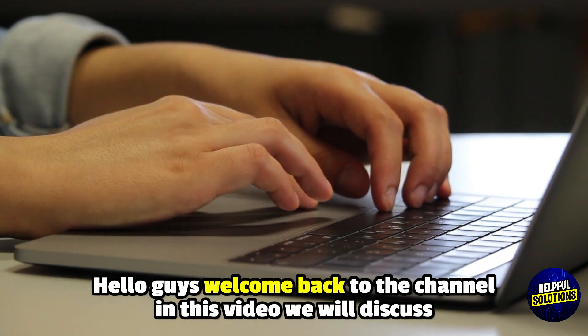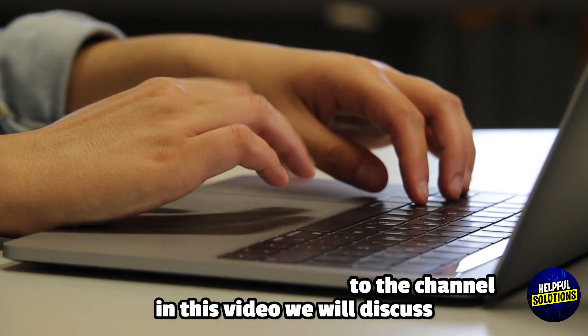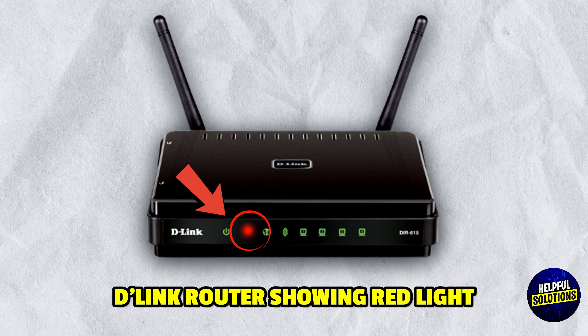Hello everyone, welcome to Helpful Solutions. In this video, we will discuss D-Link routers showing red light and the best method that actually works.